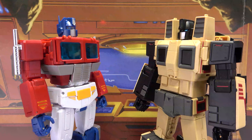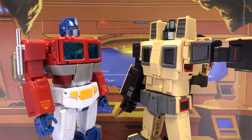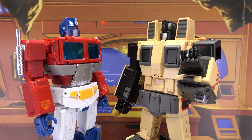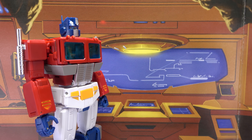Oh, another choo-choo bot! So what's your deal? Danger — danger's my deal. The steepest slopes, the most dangerous tracks, that's where you'll find me. Say, that's a nice mouth plate, where'd you get it done? What, we can only talk about battle and danger? We can't trade beauty tips?